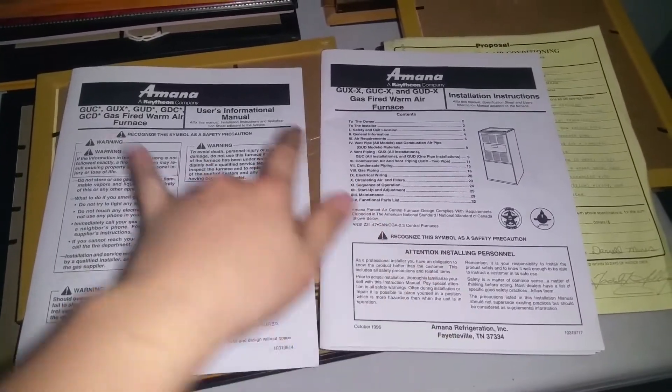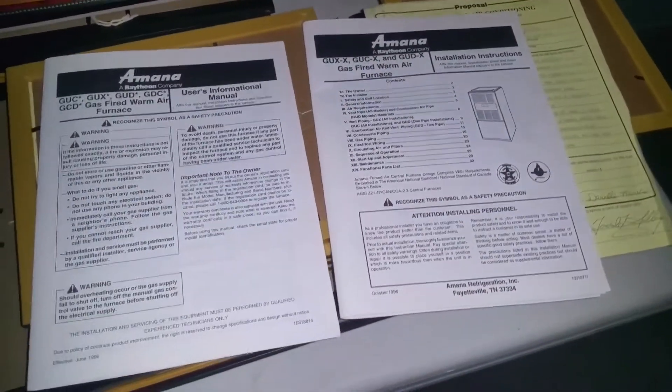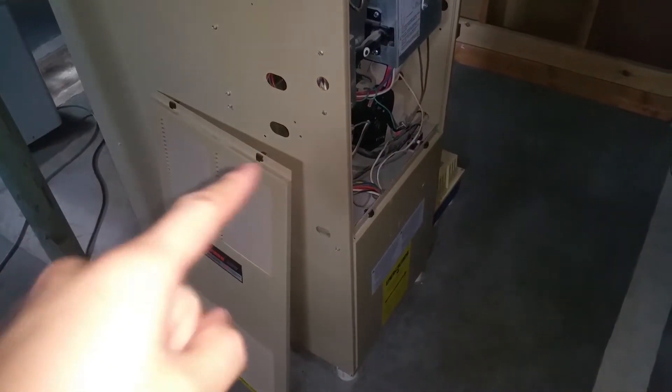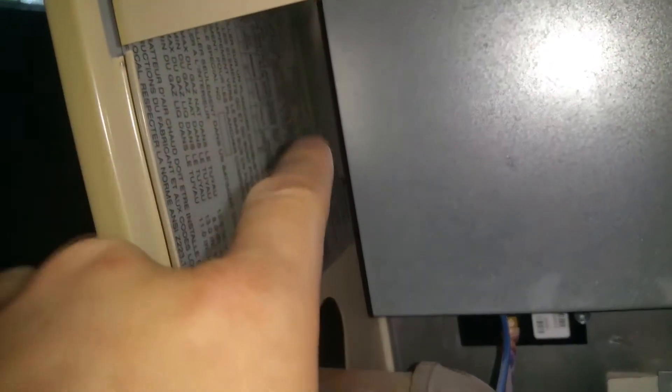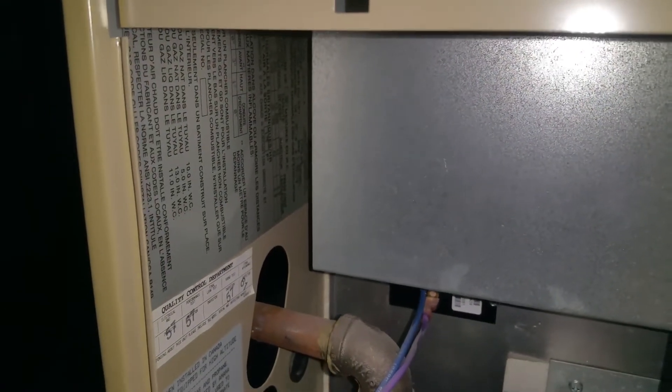So here's the 200's manuals — kind of generic across models — so it'll help you identify which one you actually need, which model you actually have. So here we have the furnace. The information is actually tucked up into here on this plate, and back there is the old service model. That's how you identify which you have based on those generic manuals.